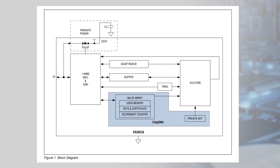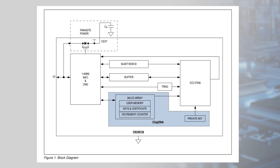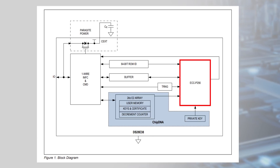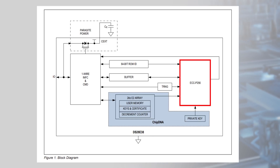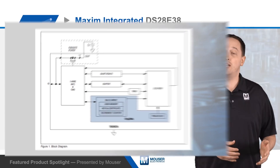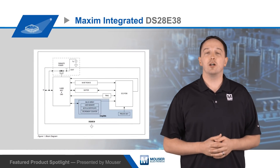As for the cryptographic toolset, the DS28E38 includes a FIPS 186 compliant ECDSA P256 signature for challenge response authentication, as well as multiple options for EC-DSA public-private key pair sources. These include chip DNA generated, chip computed, and user installed.